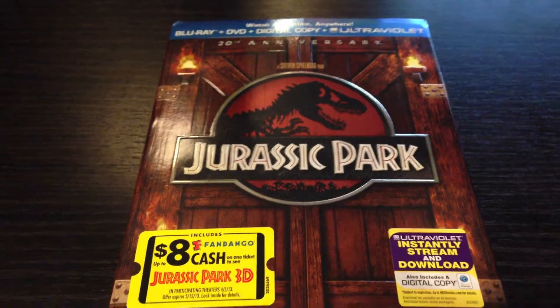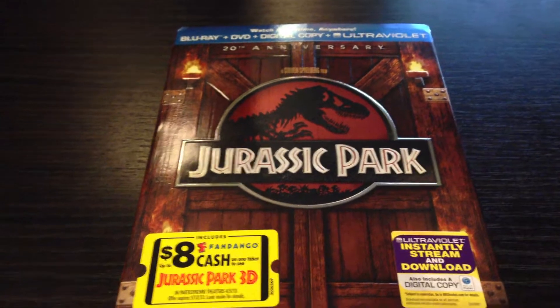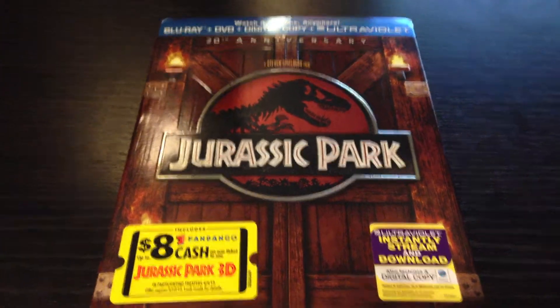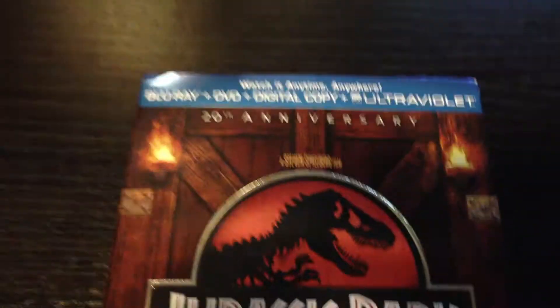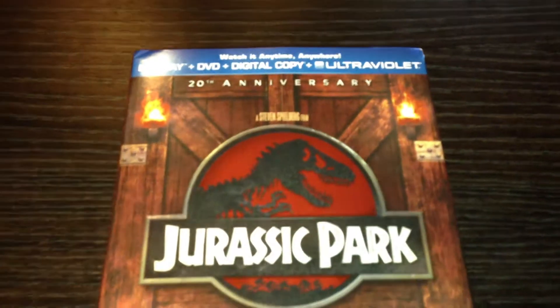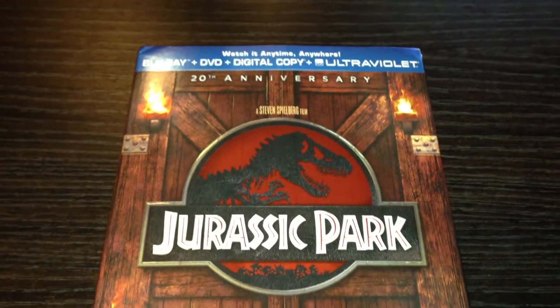I've been waiting on this one. I actually got the second one first, even though I ordered them right around the same time. But anyhow, here we go. It's the 20th Anniversary Edition.